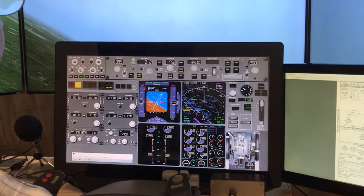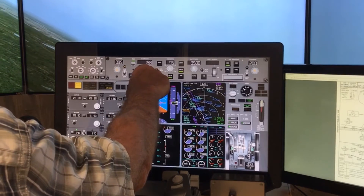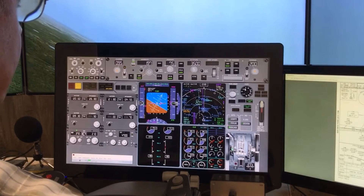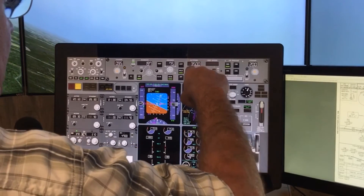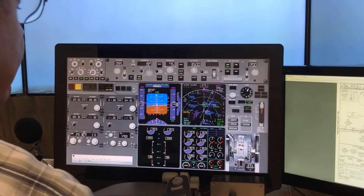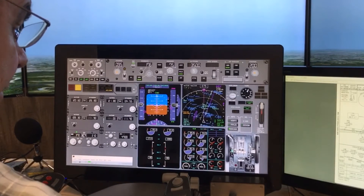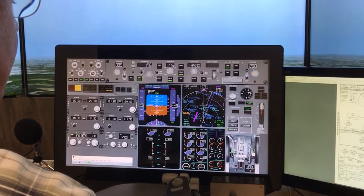Now I made a little late turn there to the localizer, so we're overshooting. You can see it's already off to our left. I'm going to re-intercept, so I set the heading there to re-intercept. And as we come back into that, I'll select VORILS so that it intercepts the localizer. So there's VORILS — it's green and armed and ready to intercept. With the intercept angle here, we'll see that needle come back around. Now slowing the speed a little bit there.